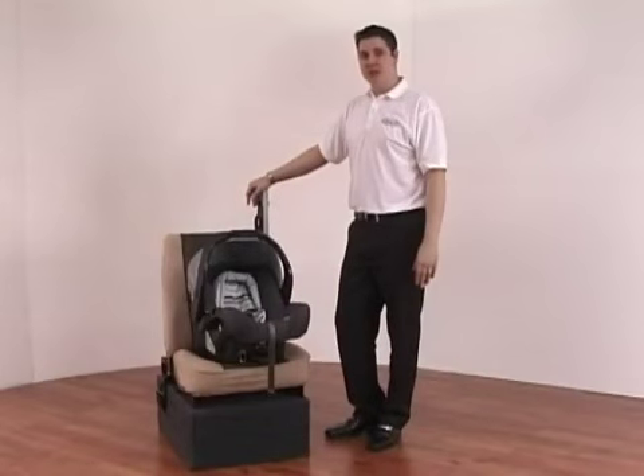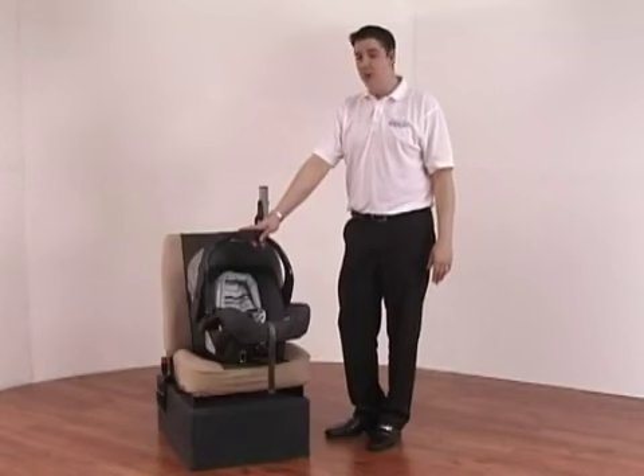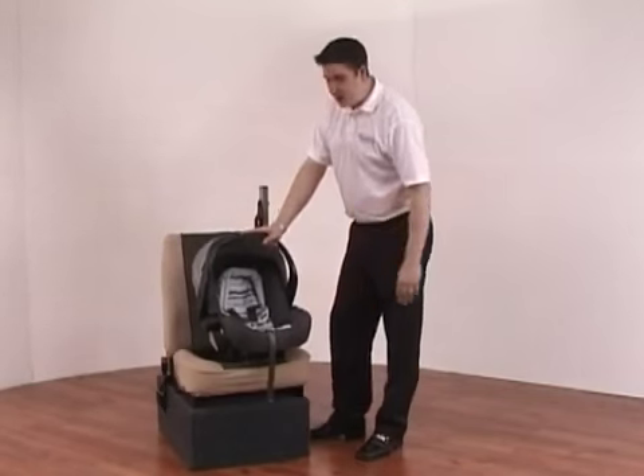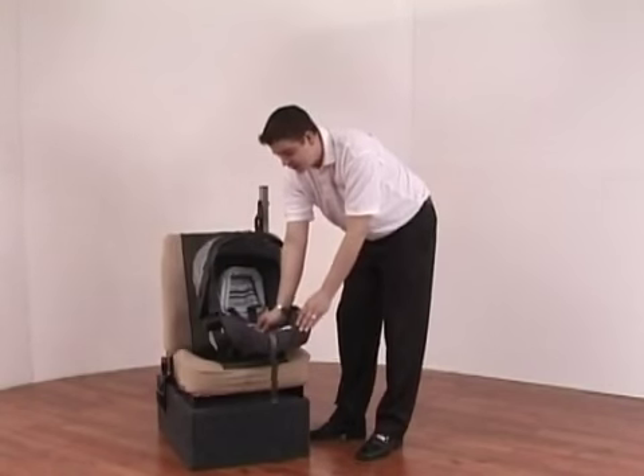Introducing the Graco Junior Auto Baby Car Seat, which is a Group 0+ car seat suitable from birth up to 13 kilograms in weight. The car seat has a three-point harness which is very easily adjustable using the strap on the front and the small button located inside the hole.